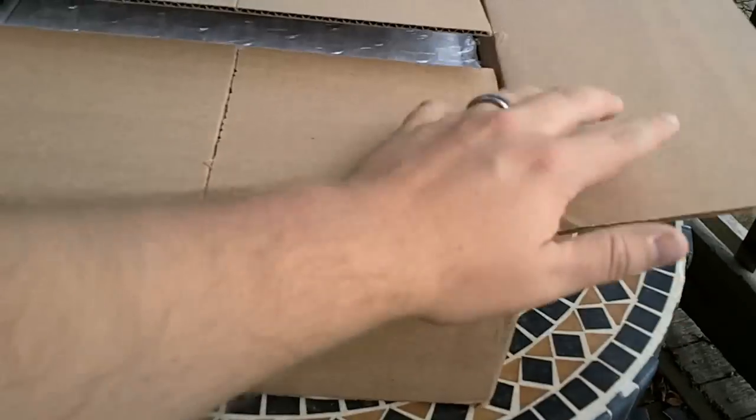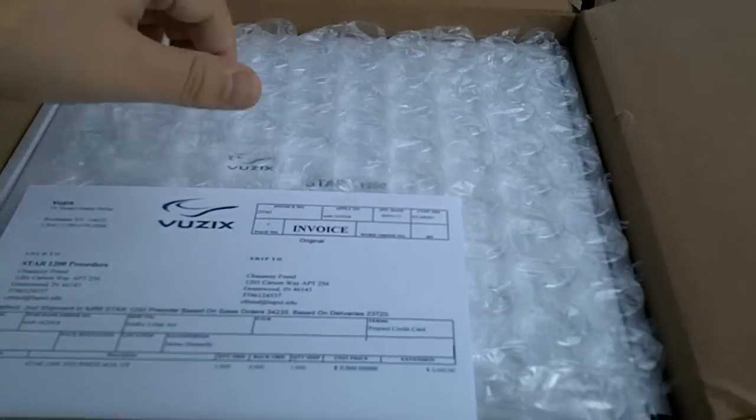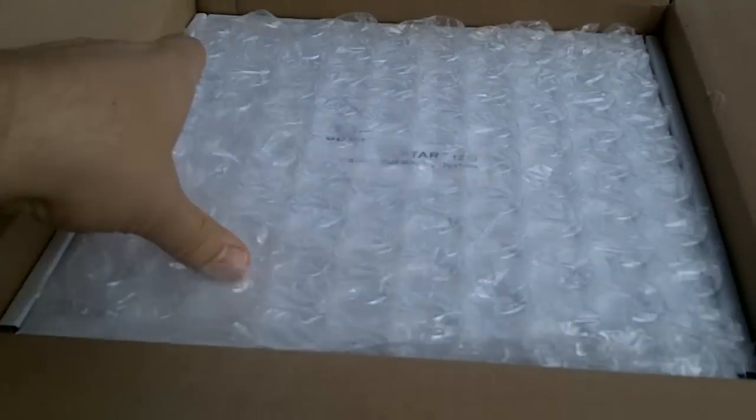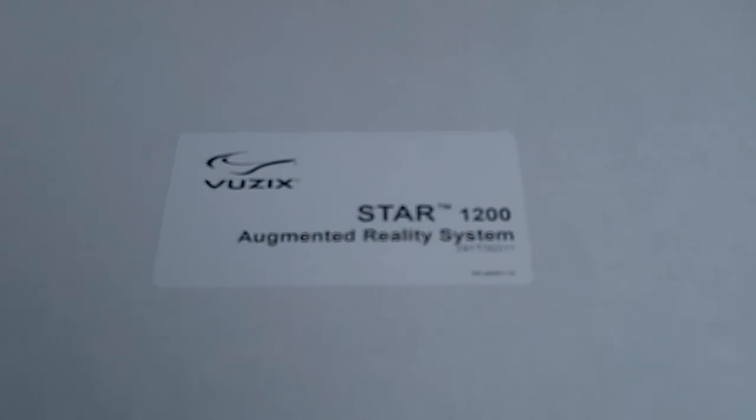I'll show you what this is — an unboxing. This is the first time you guys will see it, and the first time I will see it. What it is is the Vuzix Star 1200 augmented reality system. I feel very passionate about augmented reality in my work at school and my work that I'm designing for Disney.